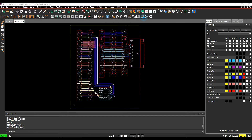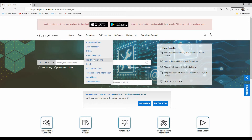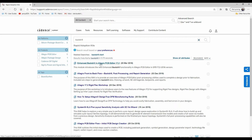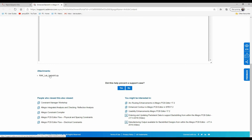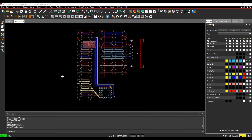Another resource is the Cadence support site at support.cadence.com. Go to Resources, then Rapid Adoption Kits, and search for back-drill. There's an 'Enhanced Back-Drill Allegro PCB Editor' kit with a PDF and a zip file you can download — the same example used in this video — so you can follow along.